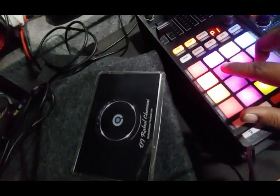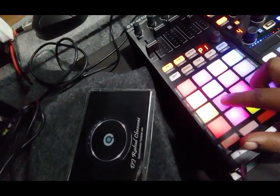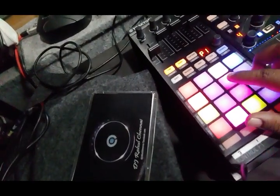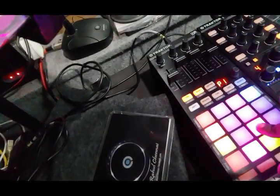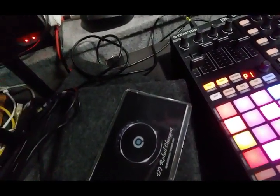These pads are mapped to kill switches — kill switch for highs, mids, and bass. Same here for player 2: kill switch for highs, mids, and bass. I can use these kill switches to create an effect.